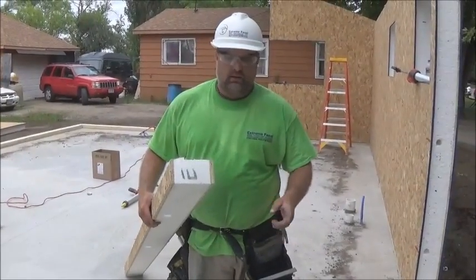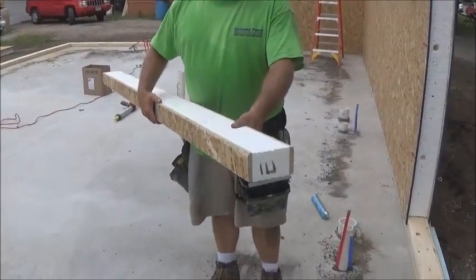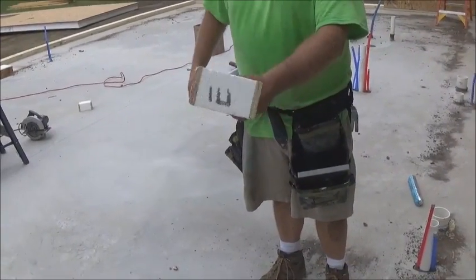We are going to demonstrate putting in the insulated box blind. For extreme panels, this is what we use to connect panel to panel, and it's an insulated piece.